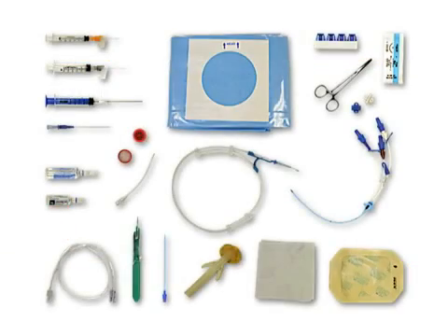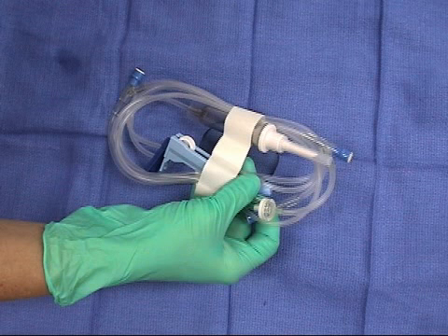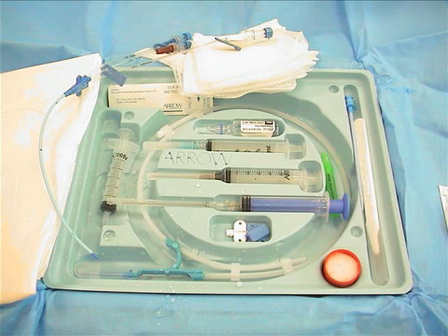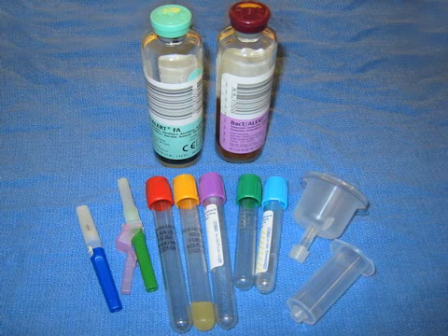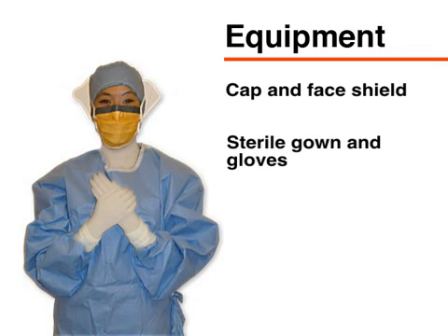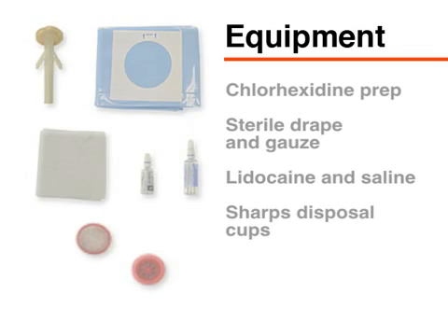Gather the necessary equipment. You will need intravenous fluid and tubing, additional anesthetic, a central venous catheter kit, and blood-drying equipment. You will also need a cap, face shield, sterile gown, and gloves.